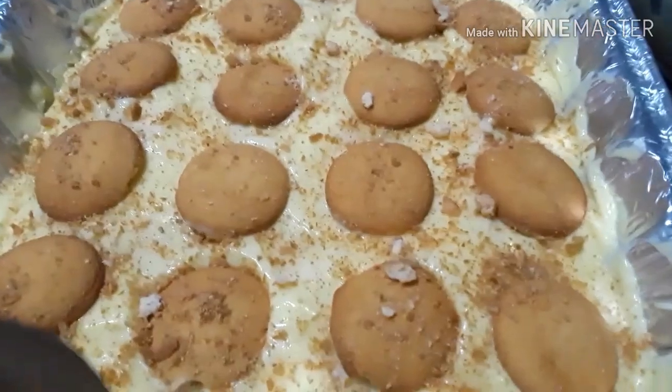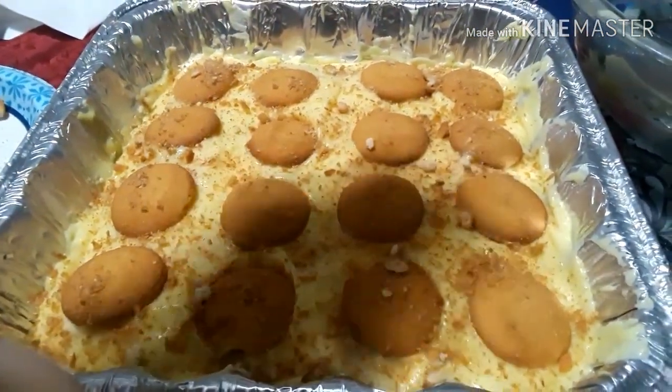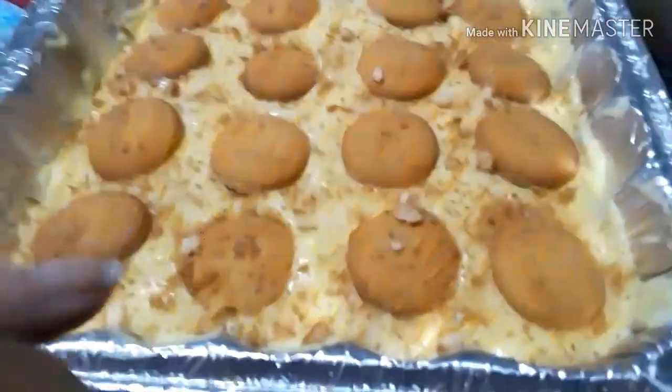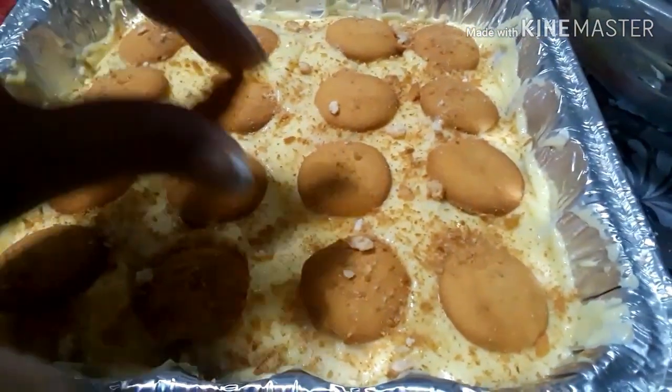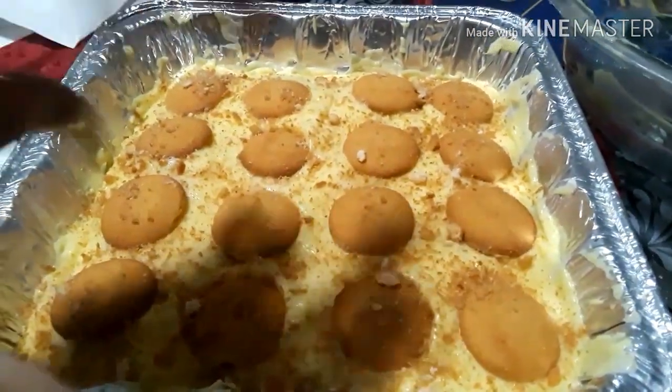That's the end — this is the finished product! The last layer is just the cookies and crumbs. Just grab them and crumble on top. Ta-da!